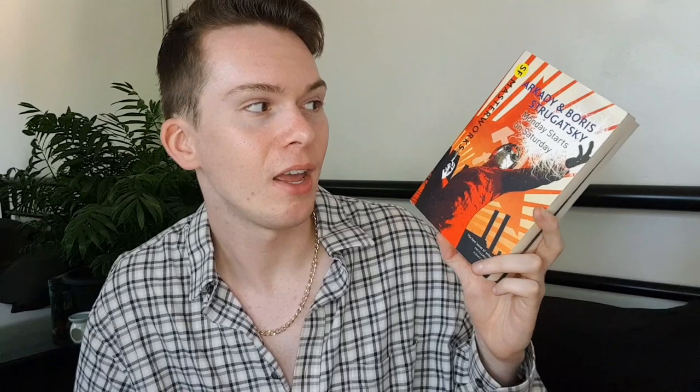Next I have two books by the Strugatsky Brothers, who are Russian authors. I have Monday Starts on Saturday and Hard to be a God, and I have read both but could not really enjoy either — both were two stars. Hard to be a God is about researchers going to a planet where the people are basically stuck in a medieval equivalent and getting involved in the politics there. Monday Starts on Saturday is about a man who goes to a research facility and weird things happen, but I fully did not understand what was going on — it felt really disjointed.